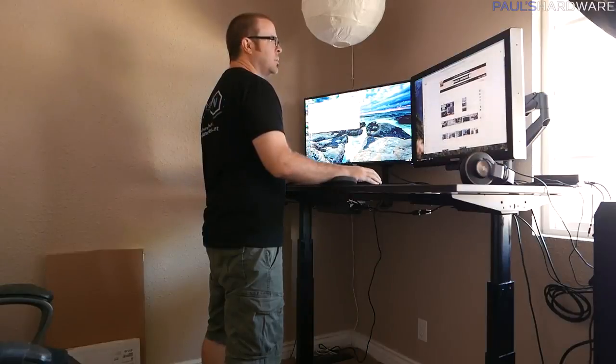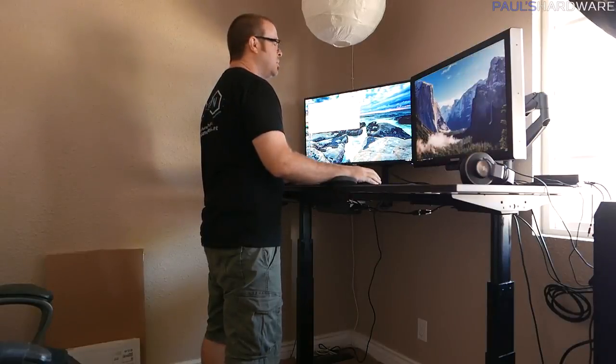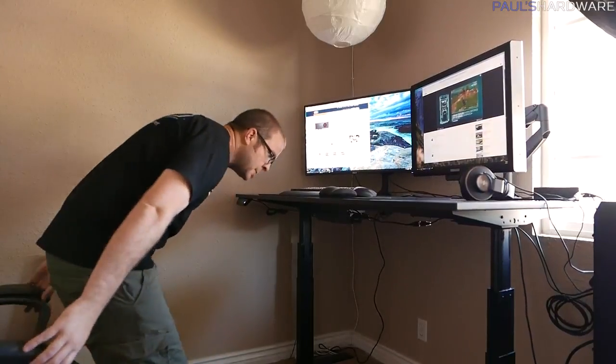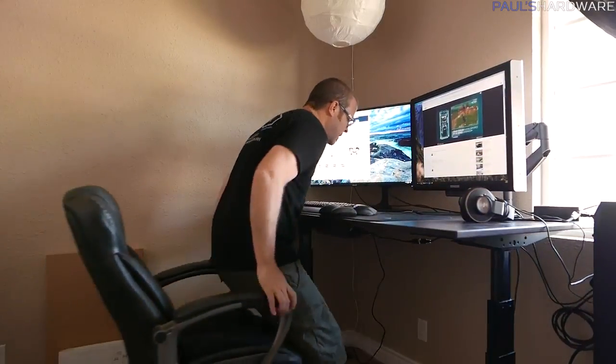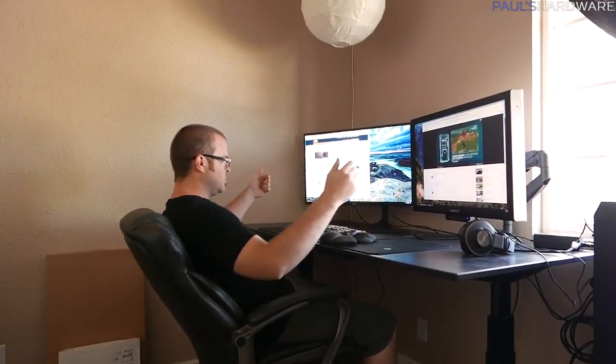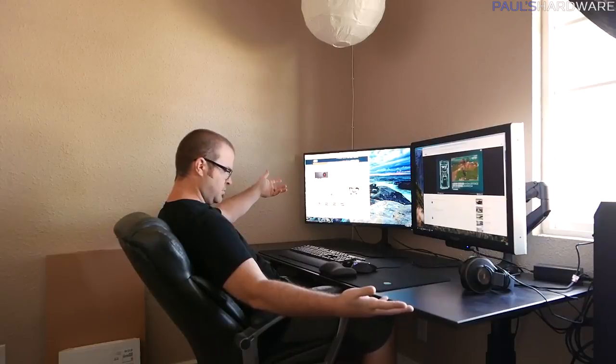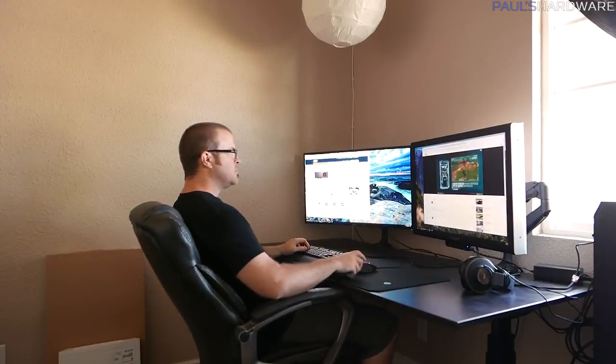I have a height set up for standing, which is what I have it set to right now, and then also a height set up for sitting. All you have to do is press that saved preset and it will lower down to the sitting height or raise up to the standing height. You don't have to do a hand crank or anything like that.